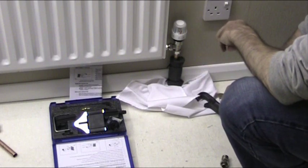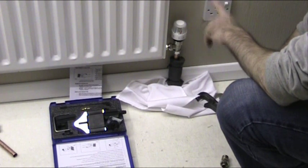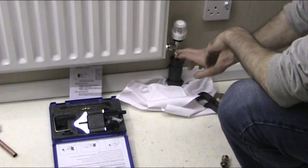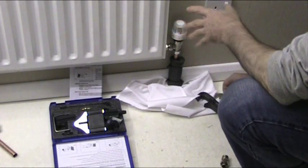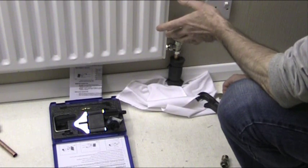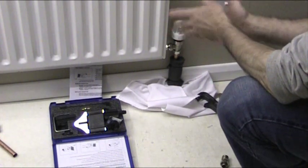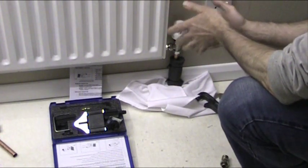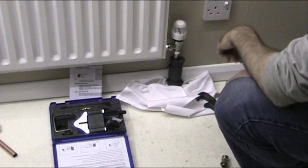A freezer kit will normally cost you about £20 to do one pipe. But bear in mind that if you drain the system to fit this valve, you're going to lose all your inhibitors and additives which can cost £25–30 at a time, plus the loss of water and the time and mess involved. So to do it this way is without a shadow of a doubt the best way. Get a freezer kit — if you've got enough pipe to get the sleeve on there, do it this way.